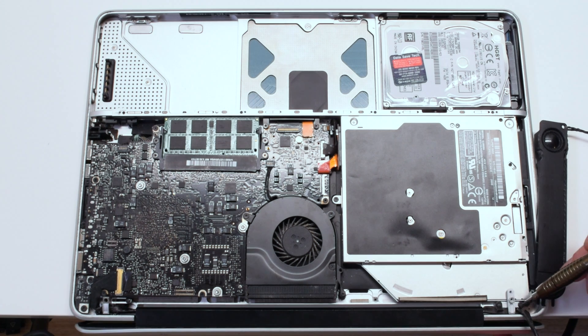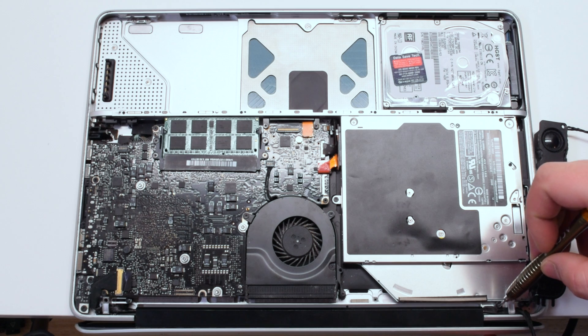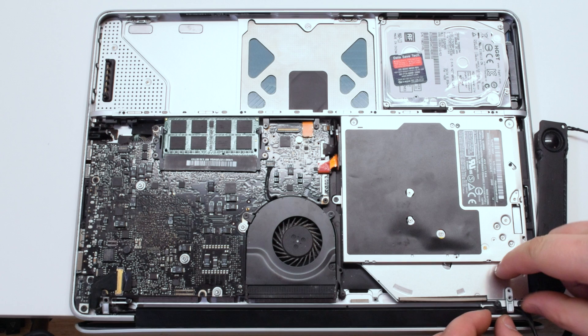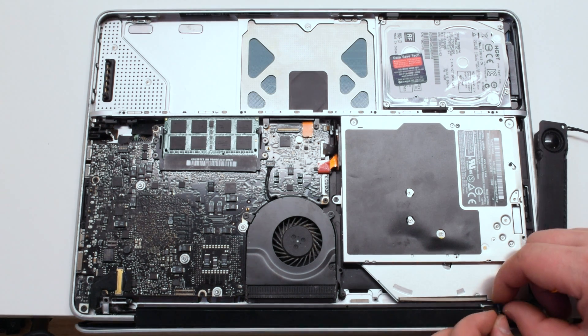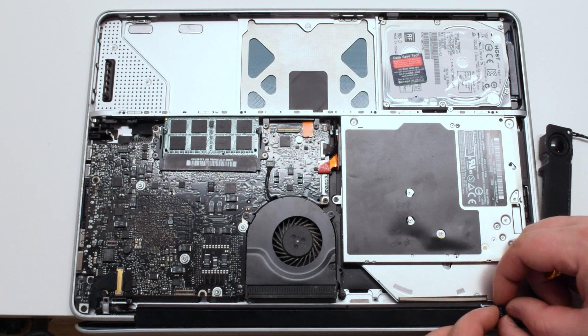Now remove the speaker bracket that's being held in by two Phillips head screws. One of the screws is attached to the iSight and airport card cable. That screw can be pried out of the cable and later will be placed back into the cable.